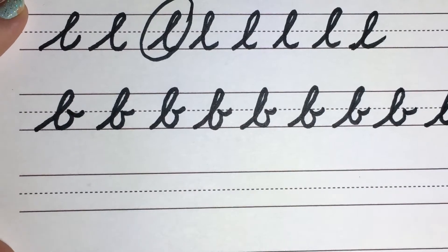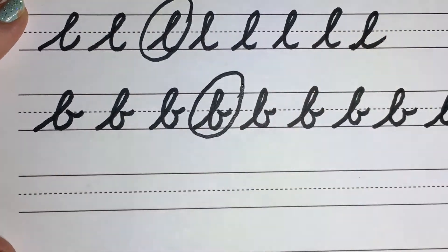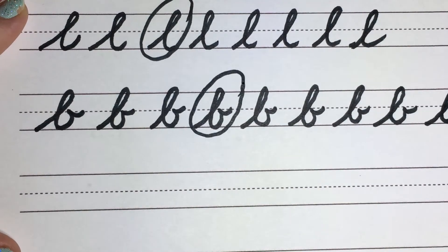Go ahead and circle your best one, the one you like most. Lowercase B.